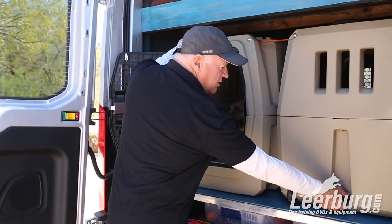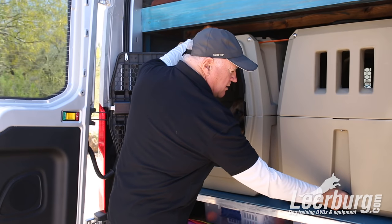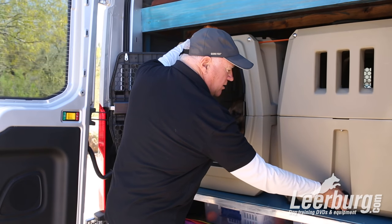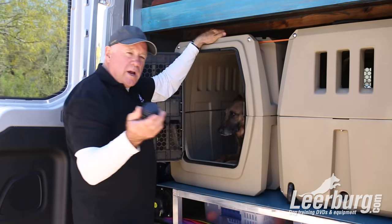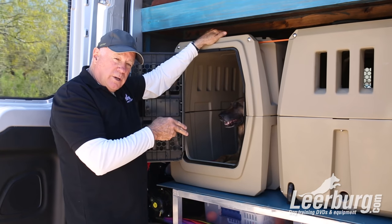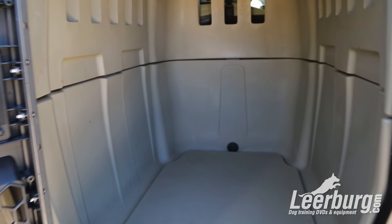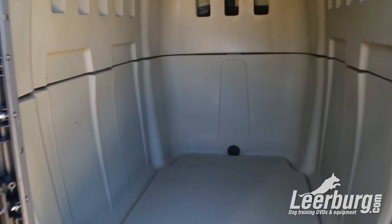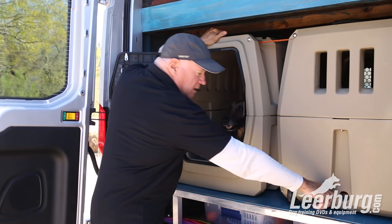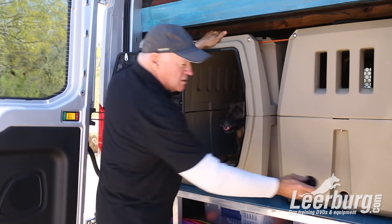The last thing I want to talk about is they have a really cool system for cleaning your crates. It has a drain plug on the back of the crate and there are grooves on the floor so that if you want to hose it out, or if you have a dog that pees in the crate, it all runs to the back and out the drain hole. That's a really, really nice feature.